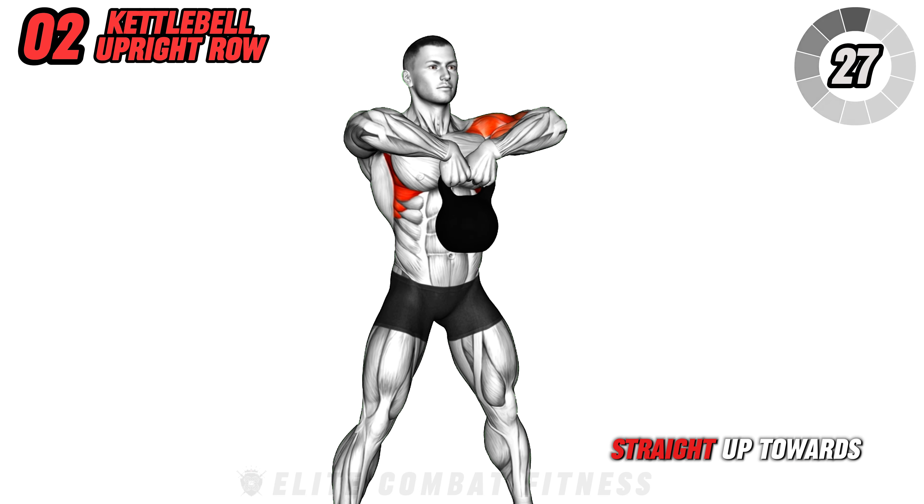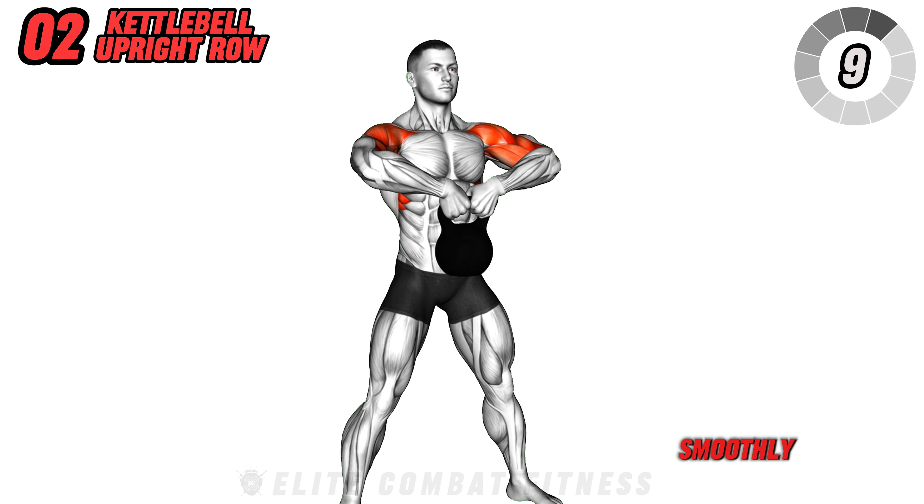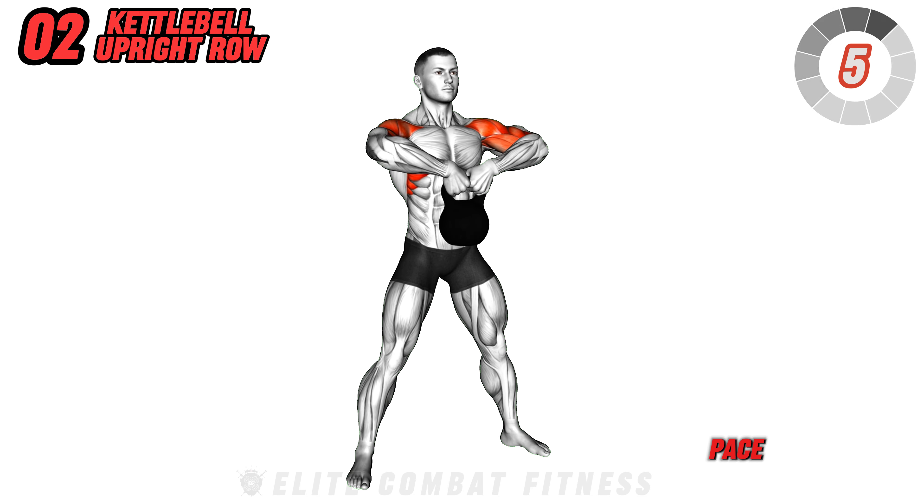Next up, the kettlebell upright row. Stand with feet shoulder width apart holding a kettlebell with both hands in front of you. Lift the kettlebell straight up towards your chin, leading with your elbows and keeping it close to your body. This movement targets your shoulders and traps, enhancing upper body strength and improving shoulder mobility.